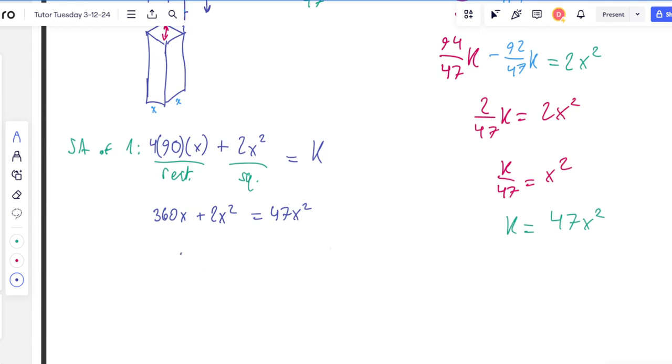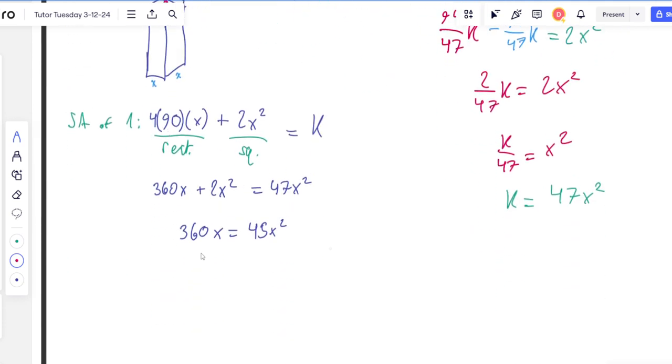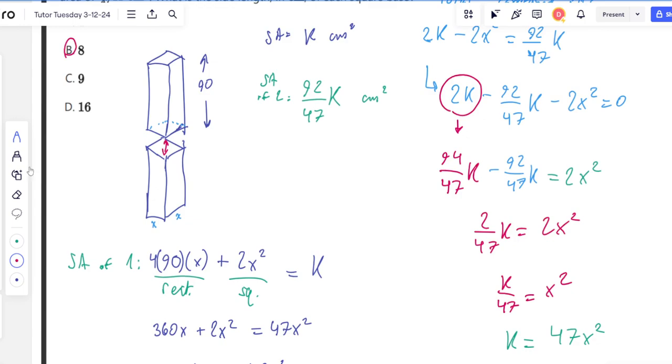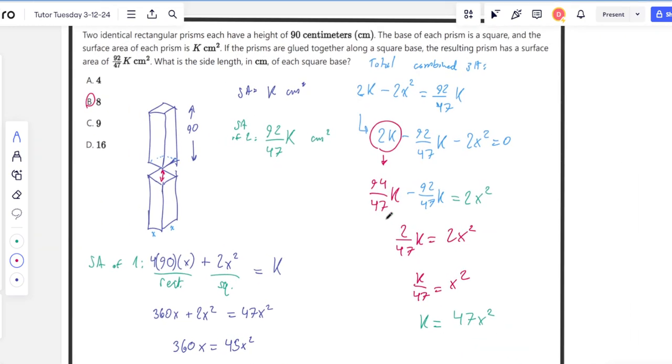Combining everything: 360x plus 2x squared equals 47x squared. From here we don't even need a calculator — 360x equals 45x squared. Dividing by x (assuming x doesn't equal zero, which wouldn't make sense) and then dividing by 45 gives us x equals 8. That gives us answer choice B. Not too bad, but you do have to think a little outside the box and put together all those different equations to solve for k and then for x.